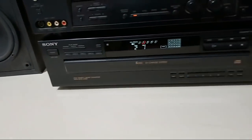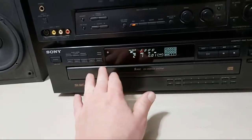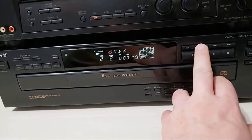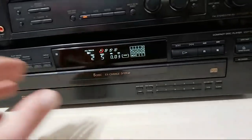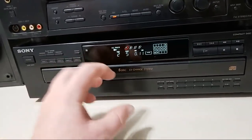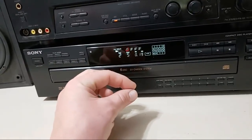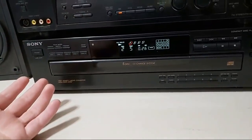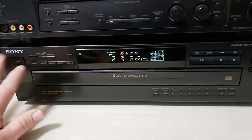You do not need to test each individual slot — as long as one of them plays, they're all going to play. Once you start playing the disc, you want to make sure the track advance works properly — when you advance multiple tracks it should start playing almost instantly. If there's a hesitation of even a few seconds before it starts playing, you may have a dirty laser or even a degraded laser. A dirty laser can be cleaned with a Q-tip and isopropyl alcohol, but if the laser is degraded the only option would be to replace it — at that point you're better off moving on and finding something else. This particular five-disc changer works flawlessly, as does the Sony receiver.